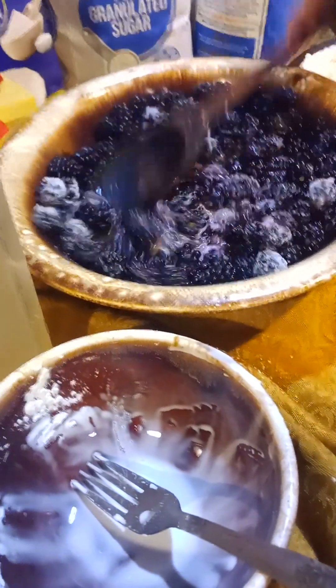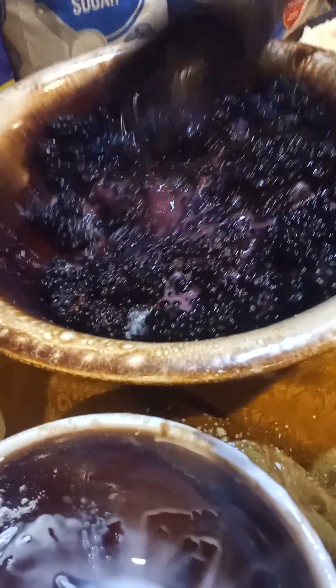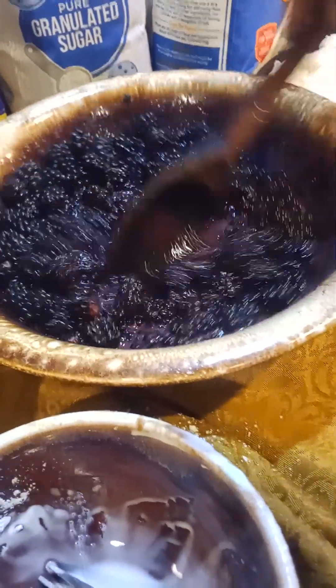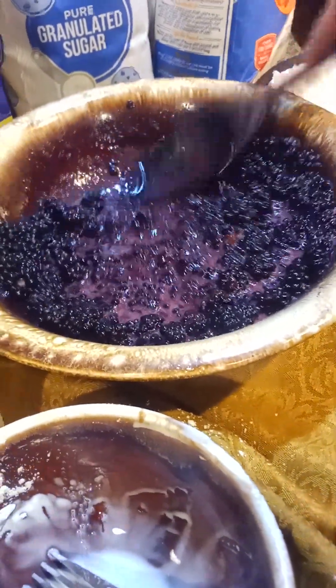When you know you have enough cornstarch, it kind of has a milky look — mom used to make a blackberries and milk dessert where you just pour milk in your blackberries, and that was a dessert for us. Just so it kind of looks a little bit milky, then taste it — it'll taste just a little bit cornstarchy.